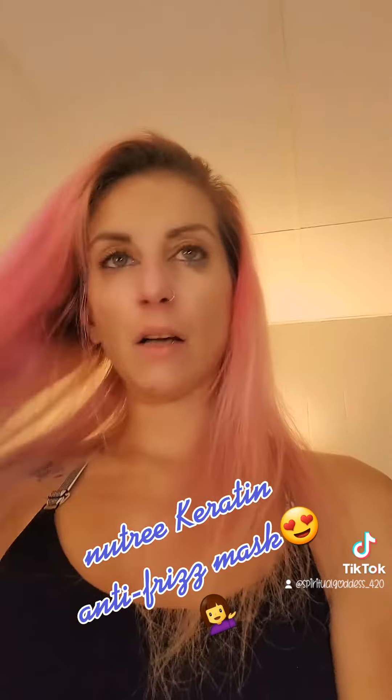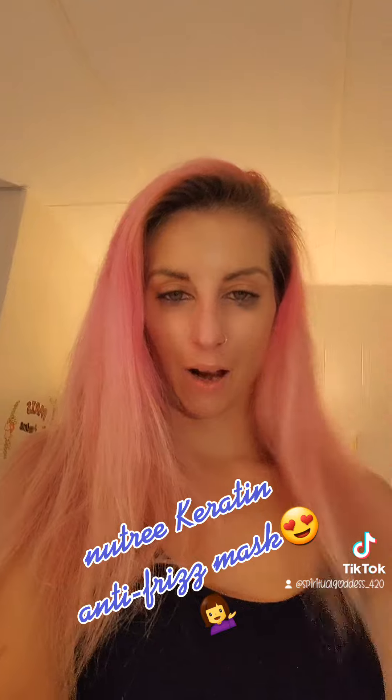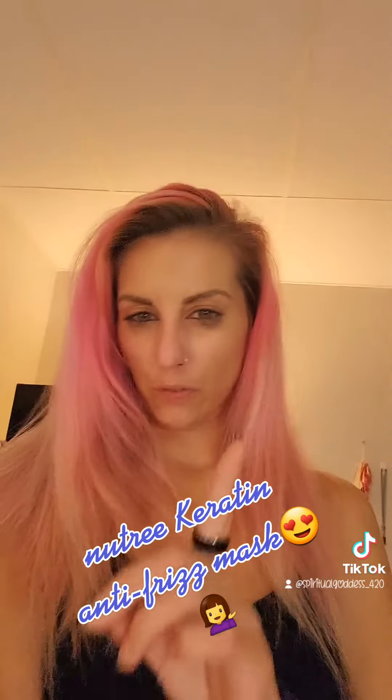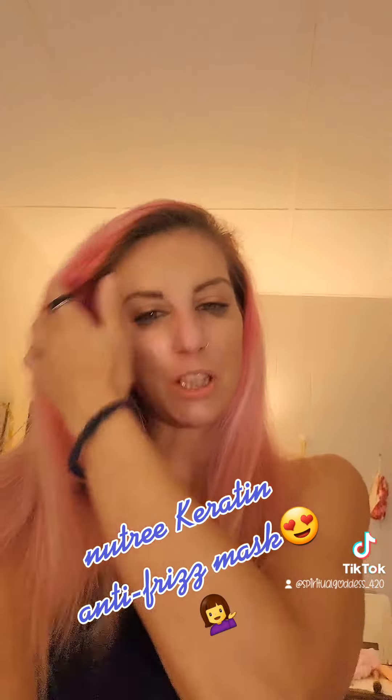No tangles, it just feels completely refreshed. So if you want a hair makeover and to have silky, soft and smooth hair, click that link in bio, follow me on Amazon, and you can find all my favorite Nutri hair products on my skin and hair list. Thanks for watching and don't forget to subscribe to my new YouTube channel.